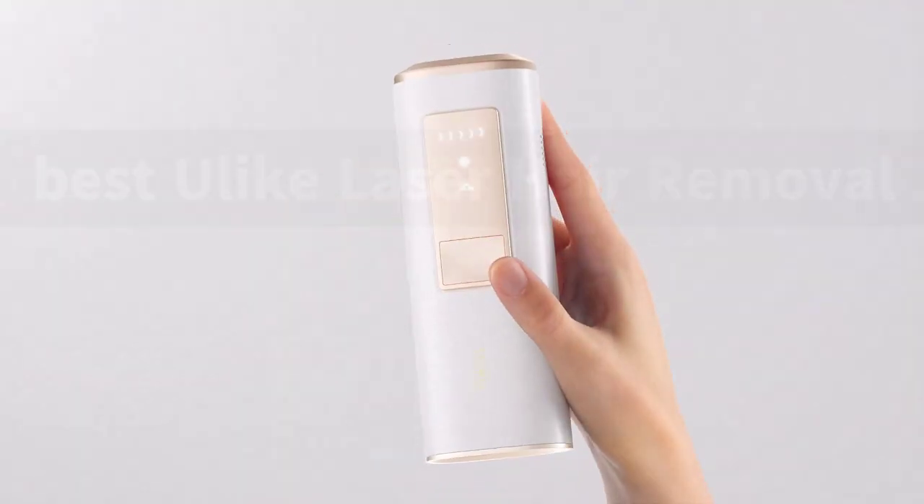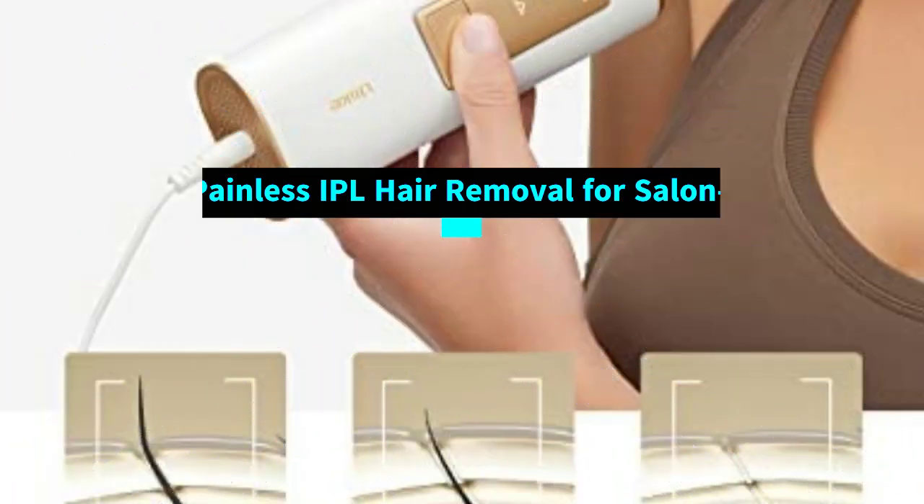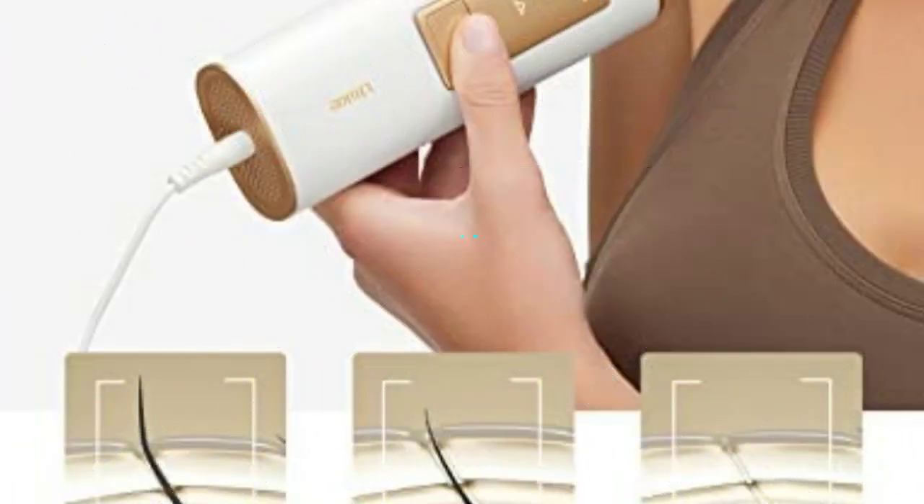Ulike's sapphire-based flat light window design targets hair at the root while ensuring each flash is painless and efficient. Industry-leading cooling technology gets silky smooth results without the pain. Ulike adopts clinical-grade sapphire ice-touch technology to lower the temperature from 158 degrees Fahrenheit to 50 degrees Fahrenheit at the point of contact with your skin.